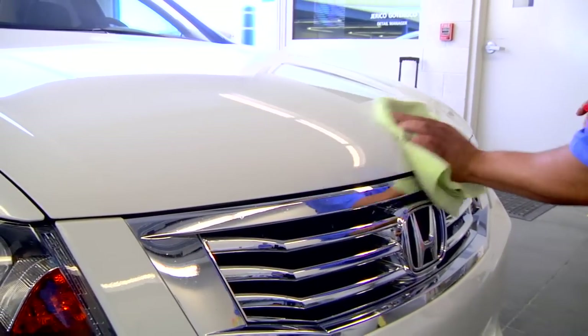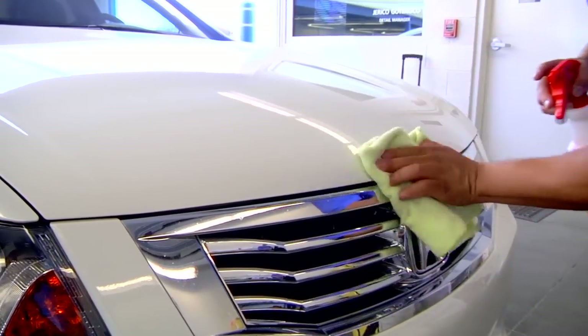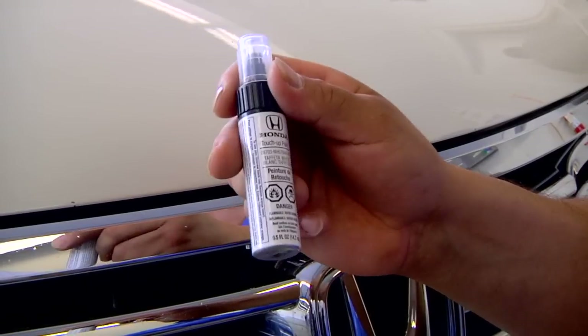First, clean and dry off the area before applying the paint to get rid of any dirt. Before opening up the bottle, make sure to shake it really well.